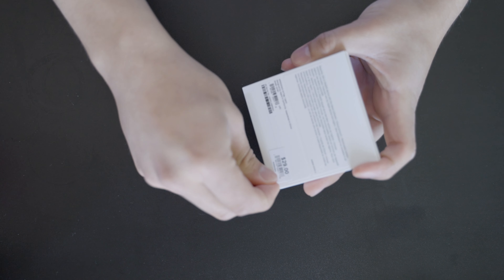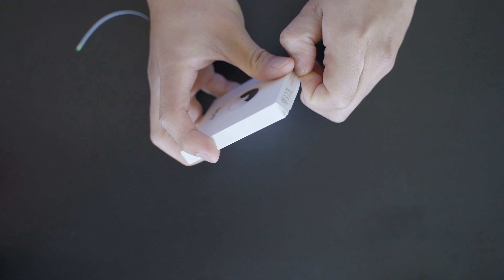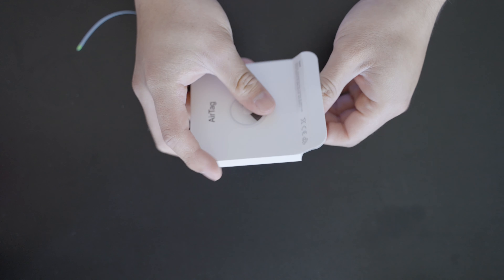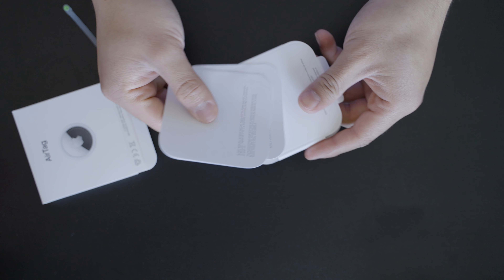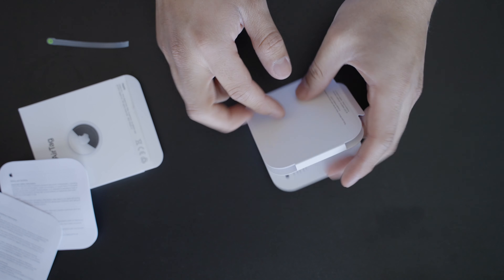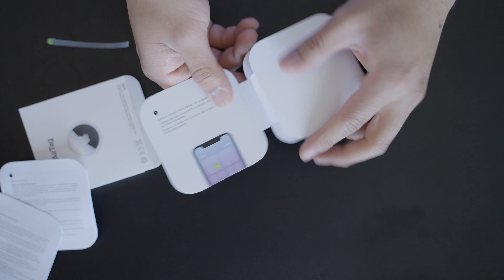Looking at the AirTag box, it's your usual quality Apple packaging, and the unboxing process is very smooth and easy. You just take it out, pull the little tab, and it unlocks. The first thing the instructions say is to update your phone so it will have Apple AirTag integration, and then you're ready to use it.